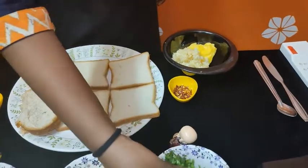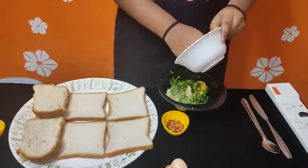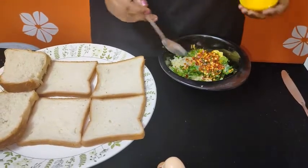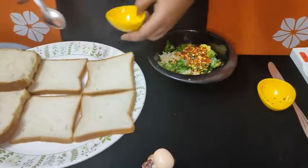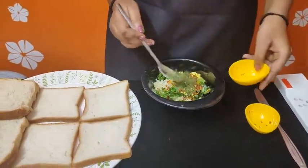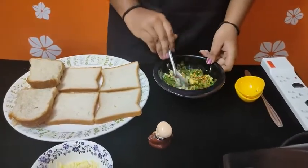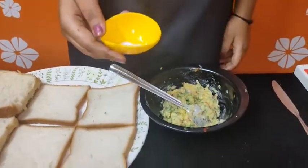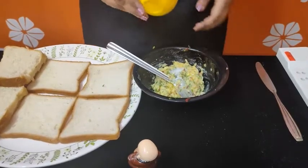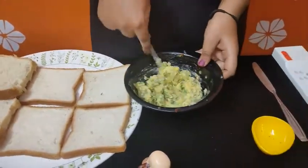Add 1 tablespoon of butter. I will add salt to taste. If you use unsalted butter, you can add some salt. Now we can mix it.